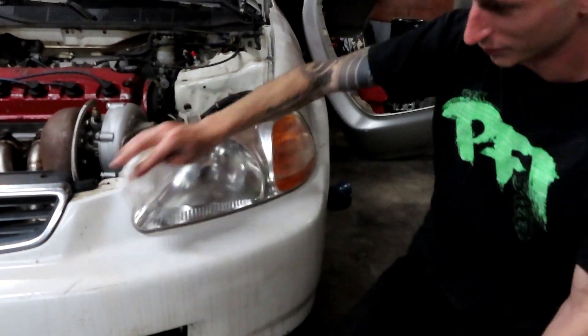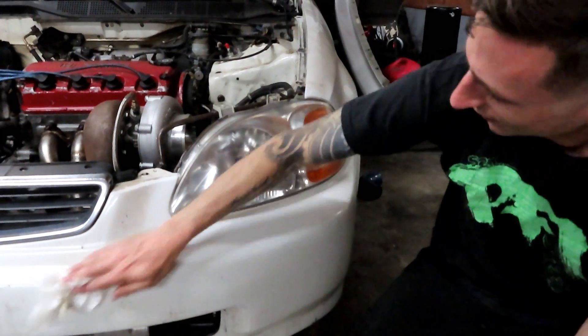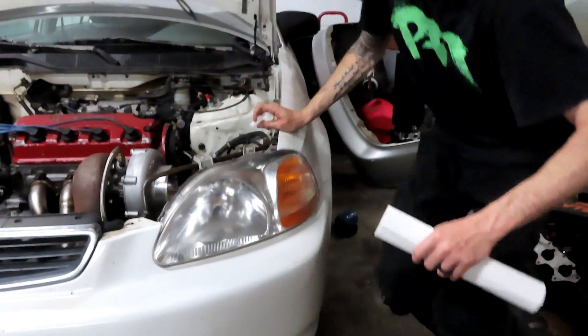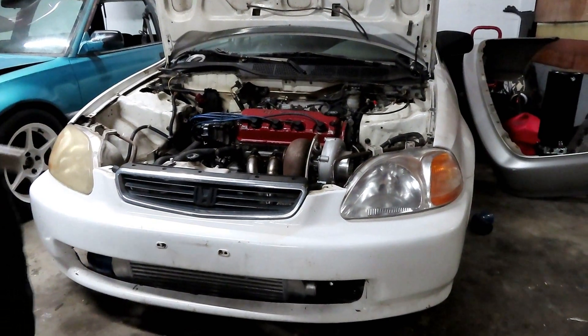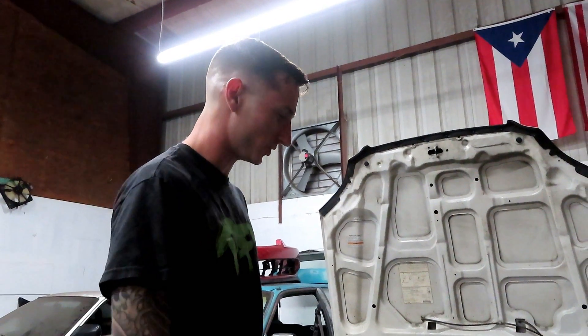That looks so good, I cleaned my bumper too. That's crazy, that looks so good! Now we just got to see if it actually lasts — that's the one thing. I don't know if it'll last very long, we just got to see.